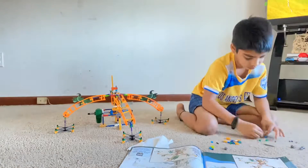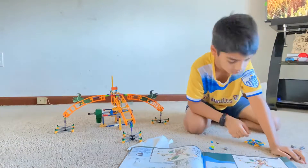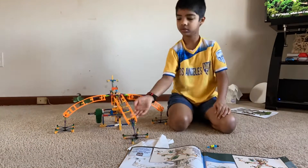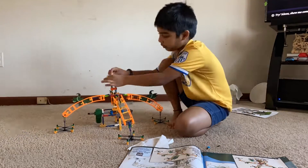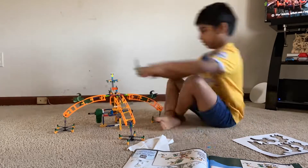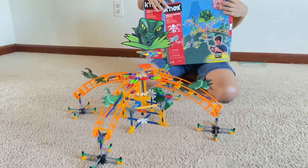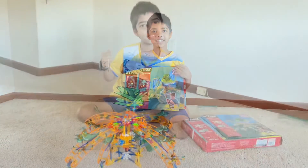This took me exactly three or four hours to finish, but I finished it. Yay!